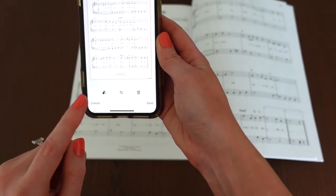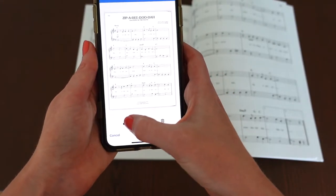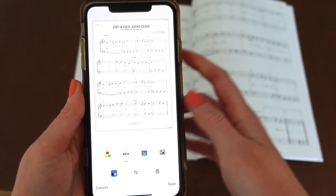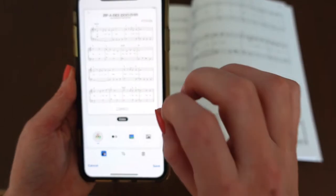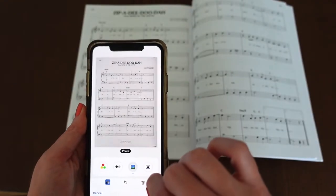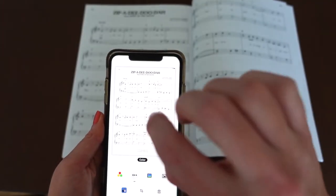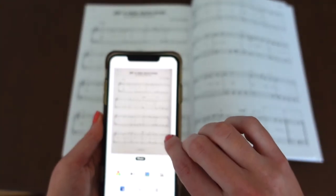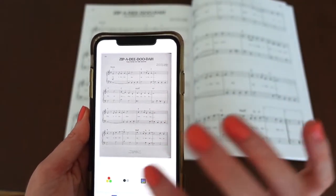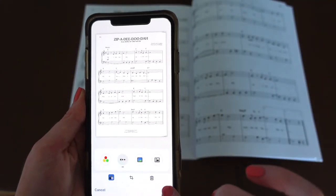I'm ready to add a second page, but before I do that there are a few different options you have. You have this little picture here which shows that you can change the color. You have the exact color of the scan, color, black and white, photo, and grayscale. I like with sheet music to use black and white because it's nice and clear. And then I'm going to click save.